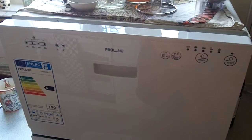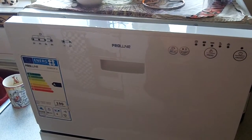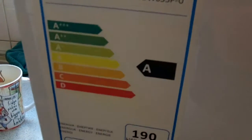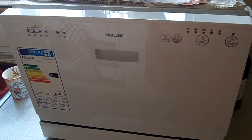It looks a little different, the controls are a little bit different, but it's basically the same machine. It's very quiet, it's quite fast. It's A-rated, so energy efficient. And it also uses a lot less water than normal hand washing the dishes.